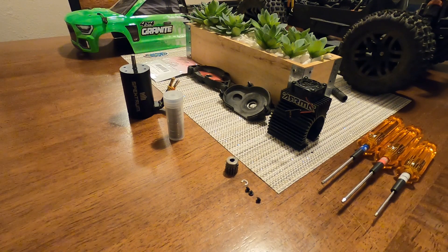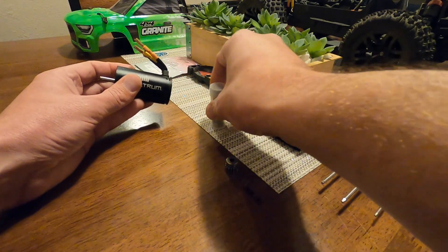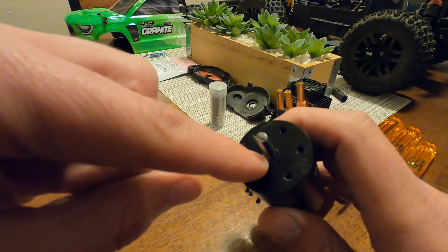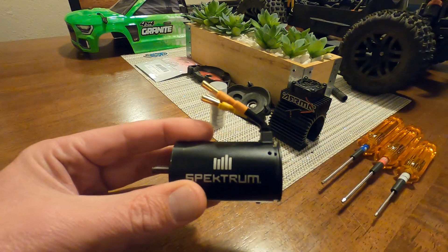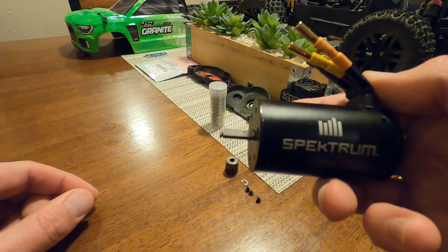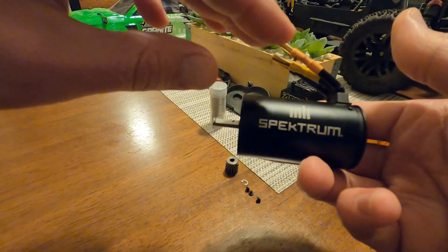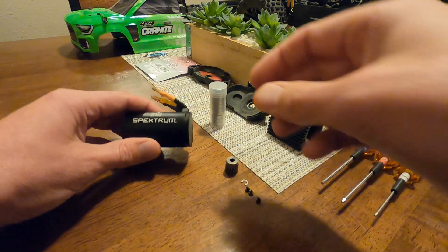Hey, what's up guys, it's RC Lee here. I was working on my Arrma Granite 4x4 V3, the brushless 3S version, and I noticed that the bearings inside seemed to be worn — at least on the outer edge by the shaft, where dirt can get in. There are two bearings in a motor like this. It was getting a clicking noise, almost a vibration on the car. If you're getting this type of noise when the motor is running, you can feel the vibration with your fingers. It's very common — dirt and dust gets in and eventually they go bad.